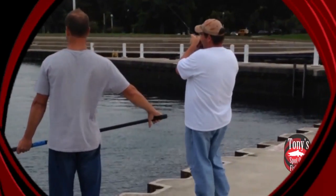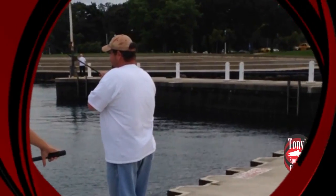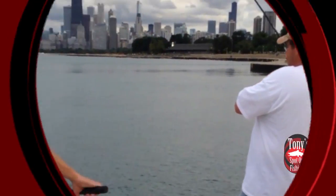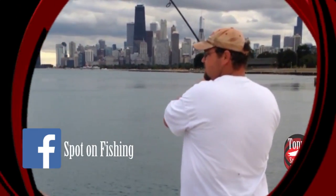Hey everybody, welcome into this week's version of the top five from Tony's Spot on Fishing. I'm your host Tony Krizak, and this week we're going to be counting down the top five fall king salmon casting spoons.